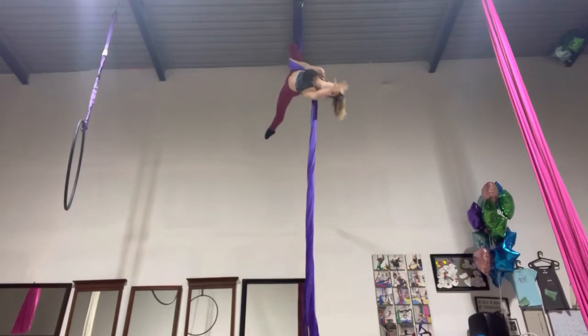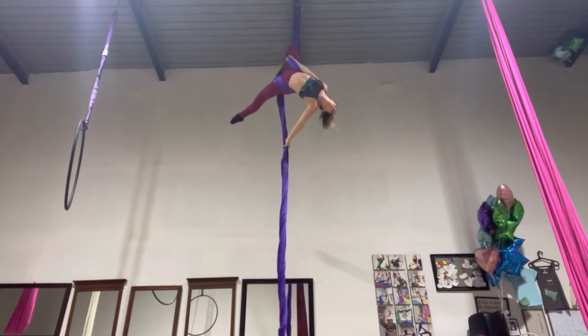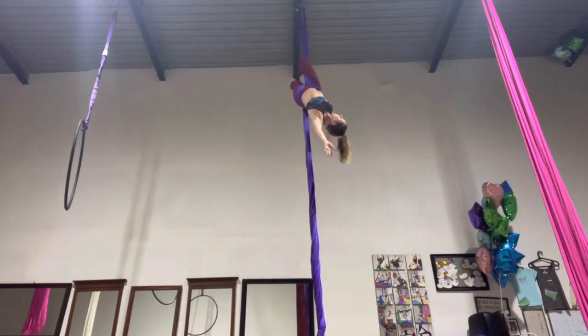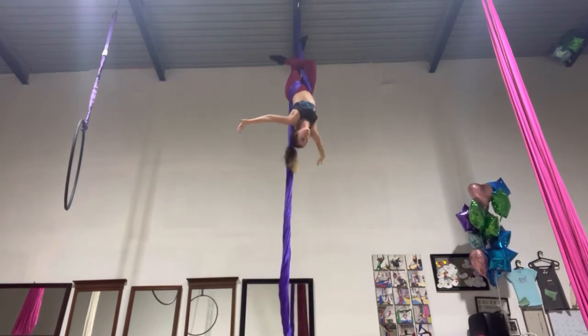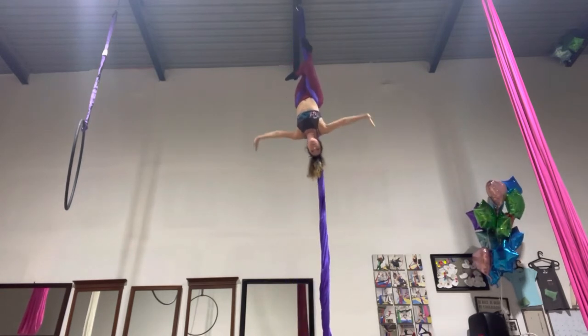Once you understand this, try doing your S-wrap while finding pauses where you can take your hands off and hold the positions. Notice how, if when you try to lift your torso up, you will come out. This is why it's very important to keep your head pointing towards the floor so you can keep the tension in the fabric.